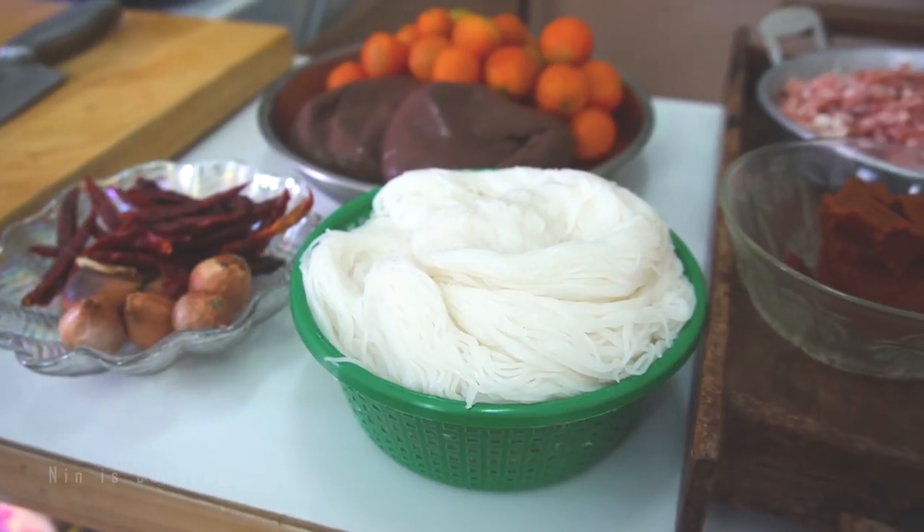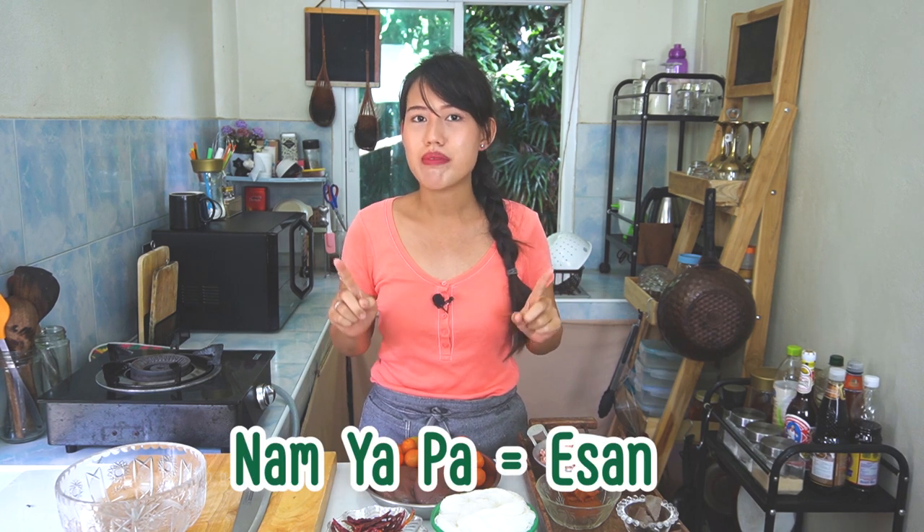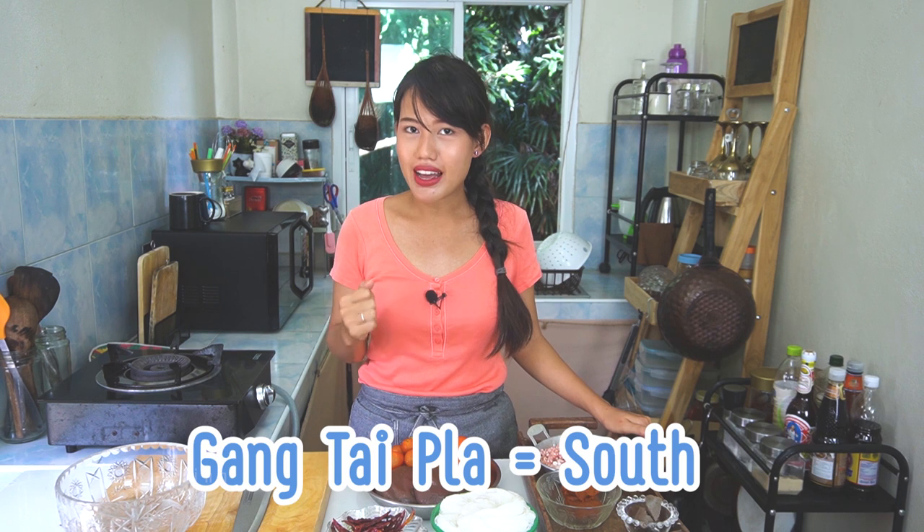So today we will make Khanom Jien Nam Nyeo. Khanom Jien means rice vermicelli; Nam Nyeo is a soup with tomato, red curry paste, and ground pork. Every region in Thailand has its own Khanom Jien recipe. In Isan, for example, it's Khanom Jien Nam Ya Paa; Khanom Jien Nam Ya Kaa Thi is from the middle; and Khanom Jien Gang Tai Praa is from the south. I live in Chiang Mai, so I will show you the Chiang Mai version — Khanom Jien Nam Nyeo.